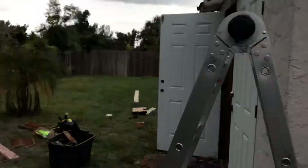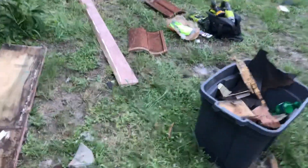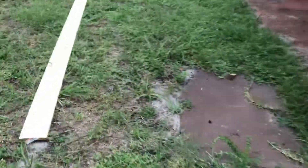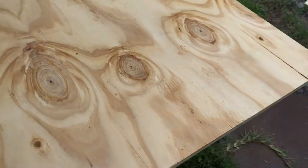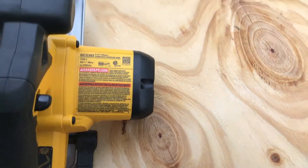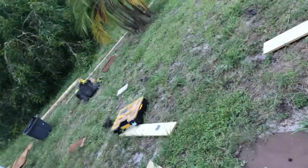Alright guys, here we are — another project in the woods. Here we go guys. Little piece of wood — take a look at that, get you real close up so you can see the grain. We're using high top-notch plywood and we're gonna cut this with the DCS393 with a two amp hour battery.